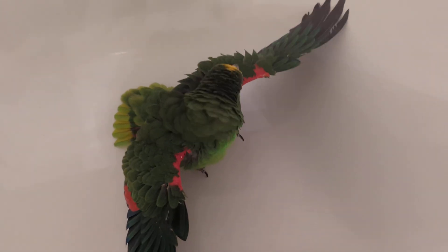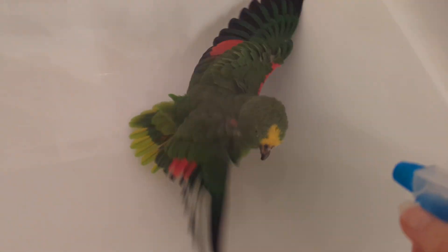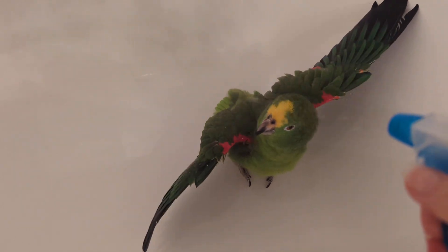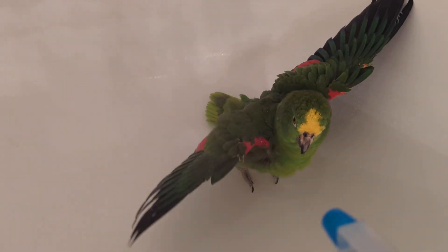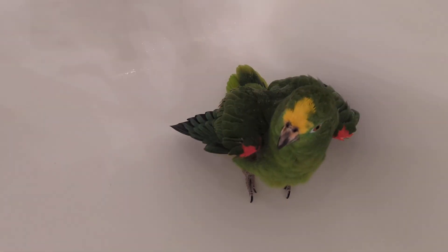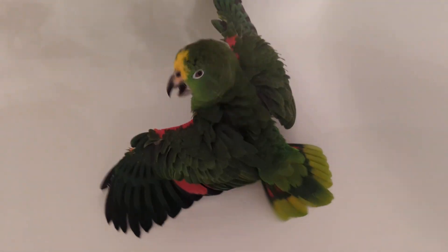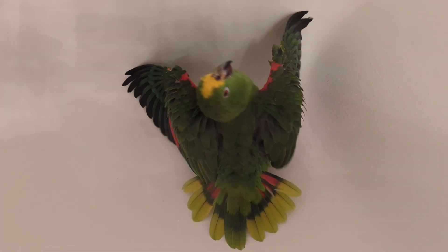Good afternoon everybody, this is Karen Marks and I'm going to prepare for giving a parrot a bath. He has a proper perch for bathing but it only attaches to tile and we don't have that available. I've got a plant sprayer filled with lukewarm water. Remember you don't want cold water, you don't want hot water — you just want it right in between.